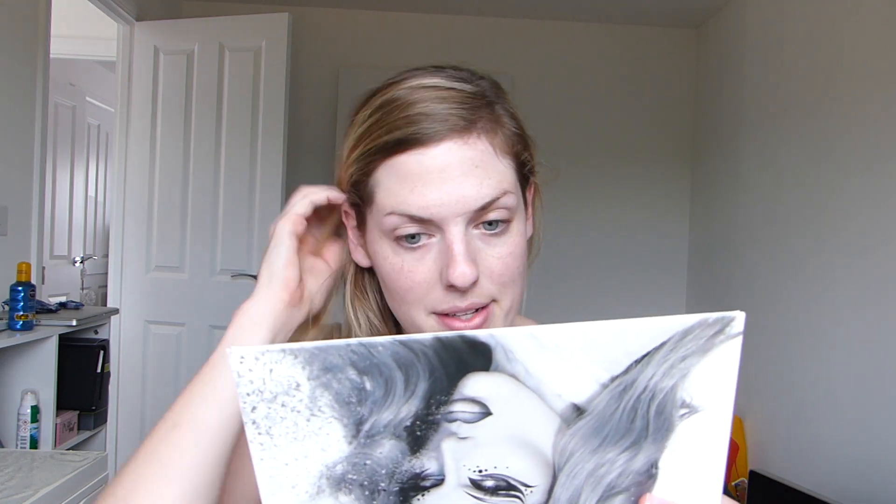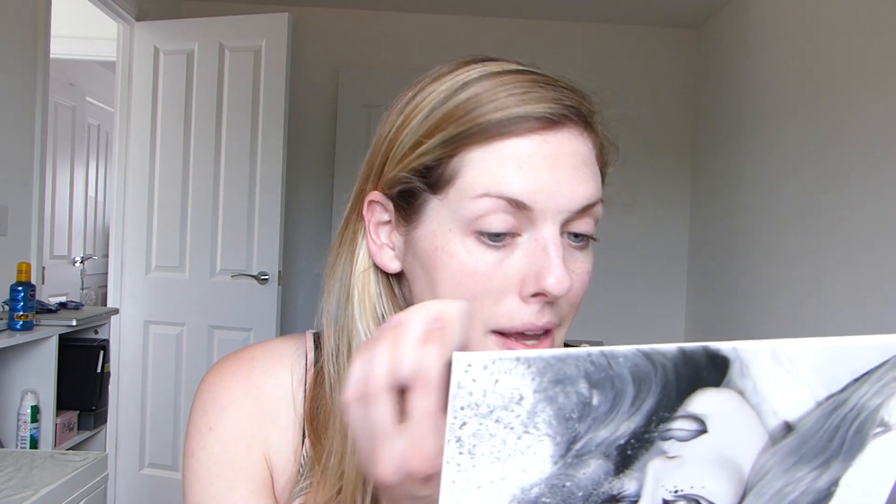I would say it is a really light coverage foundation, but as you can see, it is already starting to provide some coverage on this side of the face. It seems to be sitting really nicely over my pores, not sinking in, not clogging up — and that's on the unprimed side. So I'm just going to put some on the side with the primer and see how that performs.